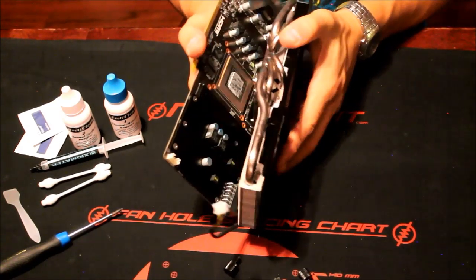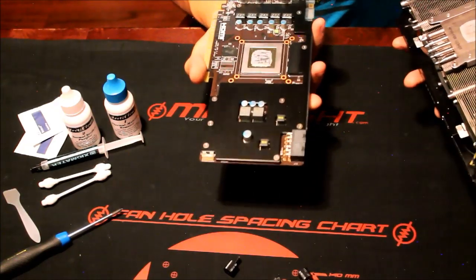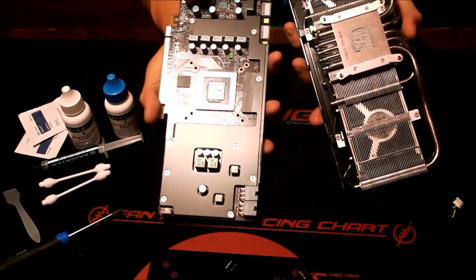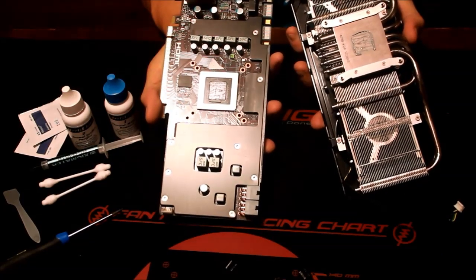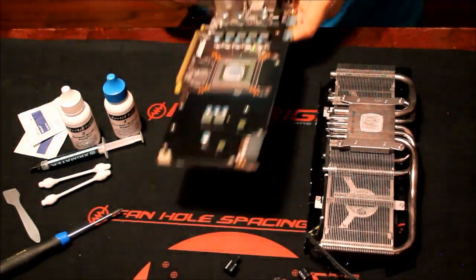Slowly pull that apart and there she is — there's our GPU, that little square on the left-hand side. That's where all your money's going; that is the powerhouse central processing unit of the graphics card. Well, it's not a CPU — it's a GPU — but we're not going to get too technical here.